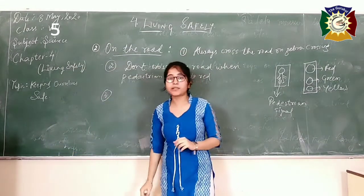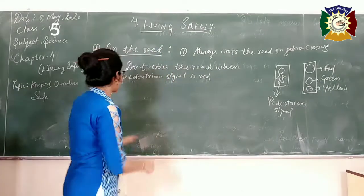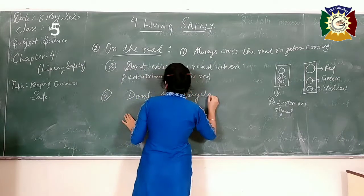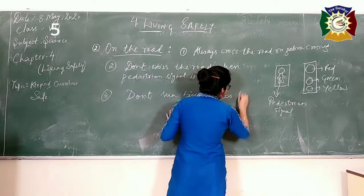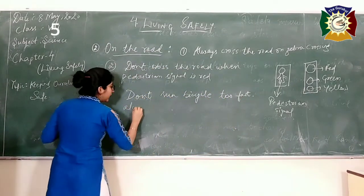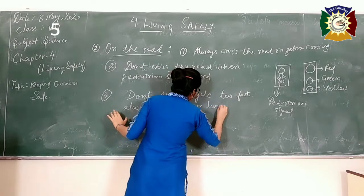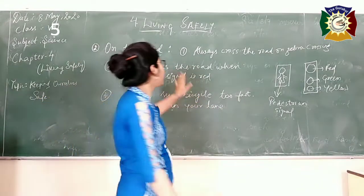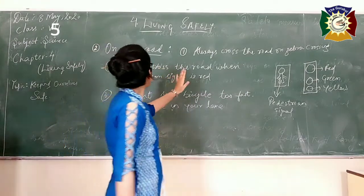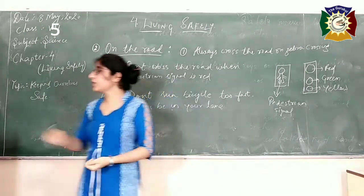You all must have bicycles and love to ride them. While riding bicycles, you should never go too fast. Don't run bicycles too fast, otherwise you might get injured. Also, always be in your lane — never change the lane. So the road safety precautions are: always cross on zebra crossing, don't cross when pedestrian signal is red, and don't ride your bicycle too fast while staying in your lane.